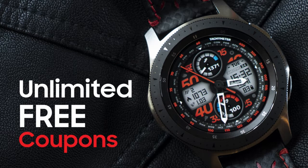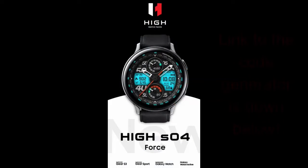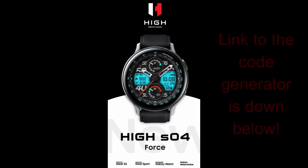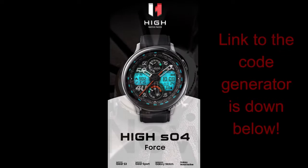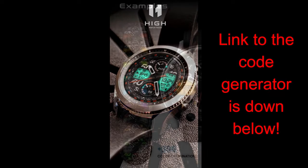Welcome back to Jibber Jab Reviews, everyone. I appreciate you tuning in no matter where in the world you happen to be watching us from. I'm thrilled to show all of you a very bold and sporty design from a new developer on the channel called High Watch Faces. I'm super excited that this is now the second developer I'm going to be collaborating with to take advantage of a new way to hand out coupon codes for all of you, which means it's going to be a much simpler process and allow more of you to get more goodies.